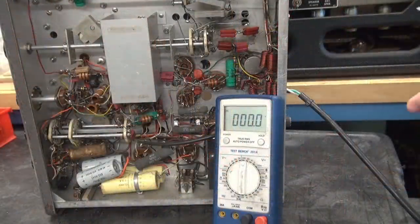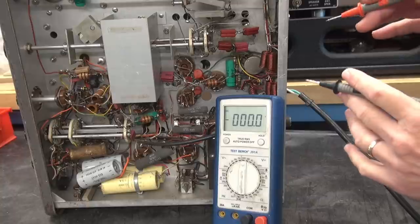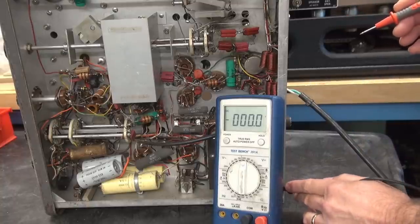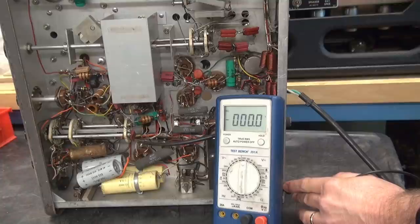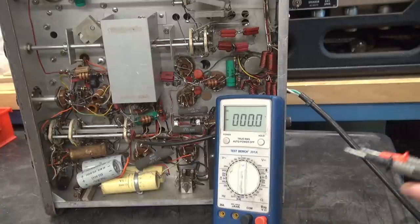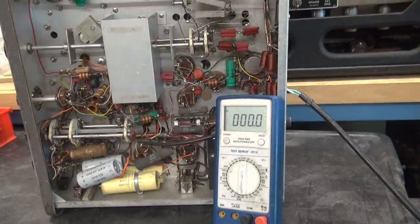Alright, so I thought before we get too crazy, I'll just power it up and make sure the filaments come on - and they do. But I also just want to see what that microphone voltage is. So let's get a ground reference and take a look at pin 2 of the mic jack. And there it is - 200 volts. You're going to put 200 volts into your microphone if we kept it the way it was. So that obviously has to go.